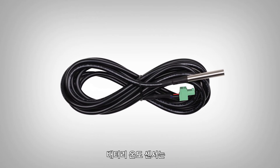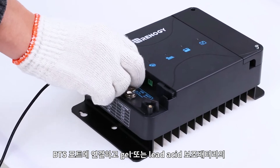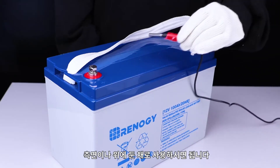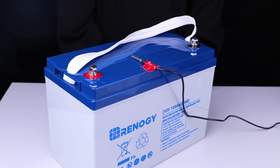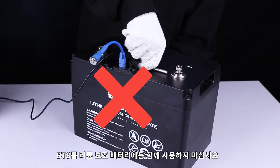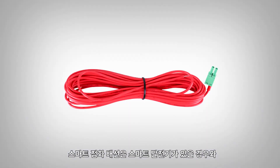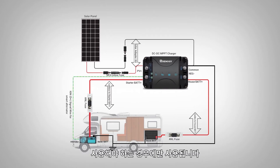You will use the included battery temperature sensor with gel and other lead acid house batteries by connecting to the BTS port and placing the sensor near or on the house battery. Do not use the BTS with lithium house batteries. You will only use the smart ignition cable if you have a smart alternator, and you will need to tap into your smart ignition circuit in the driver's ignition fuse box.